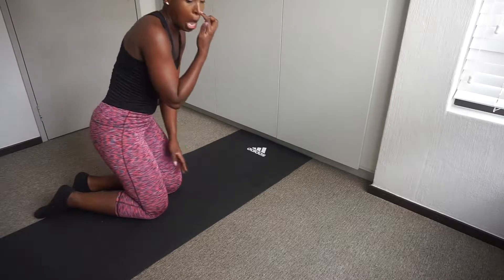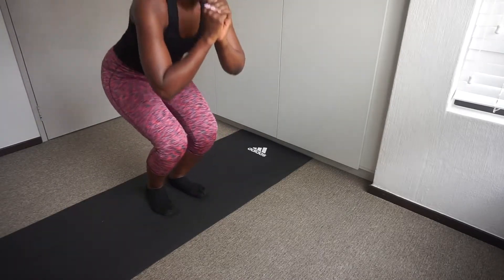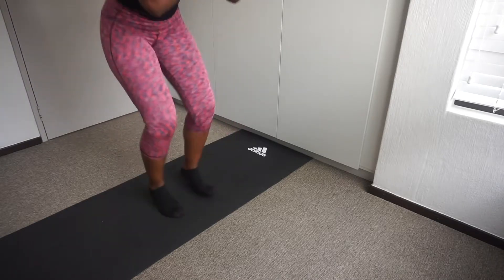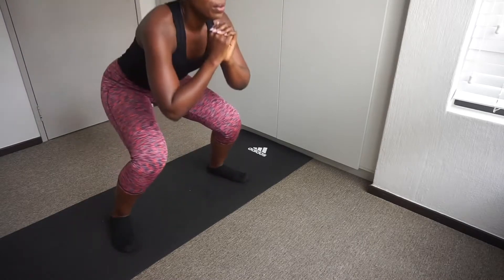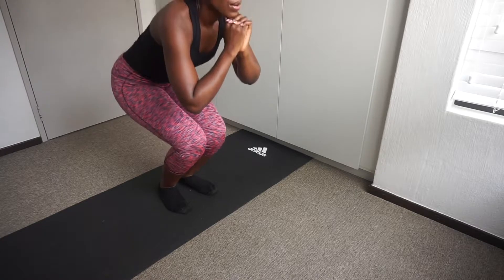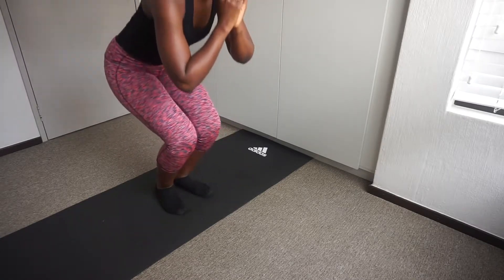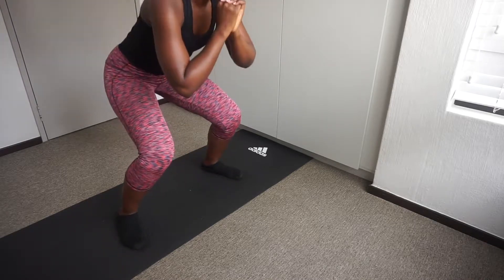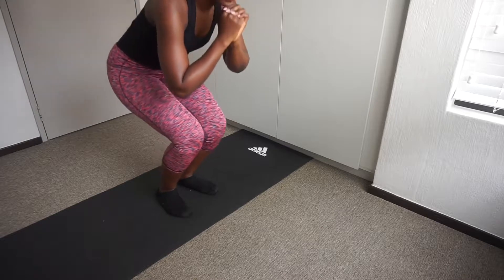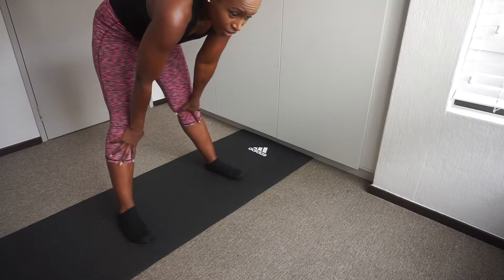Time to get that booty and legs burning — in and out squats. Two, three, out. Two, three. Stay low. They're not going to jump — it's just a nice soft landing. 30 seconds rest, and then we repeat that two more times. We're going to do circuit one a total of three times.